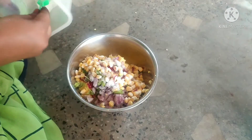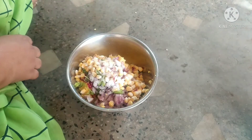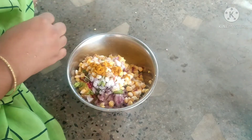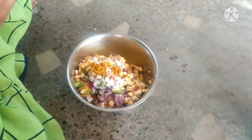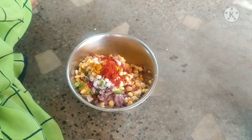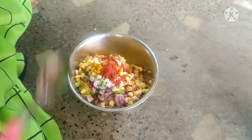Now we have to add some salt to taste. We add some chili for spice, we add some pepper, and we add some chili powder.